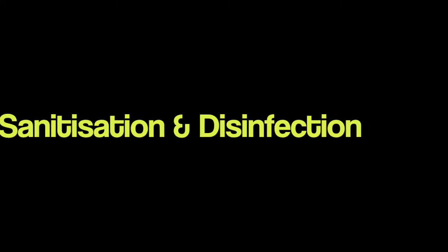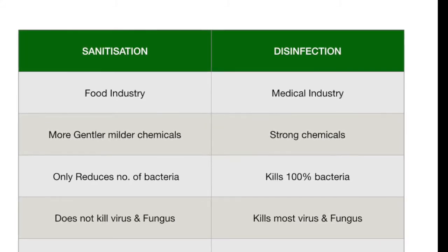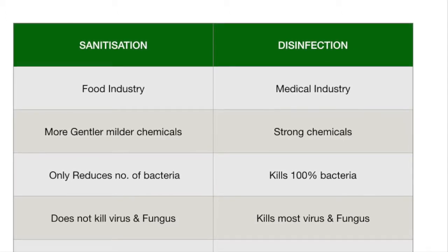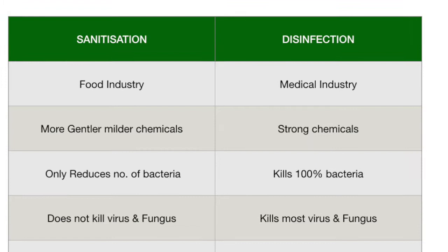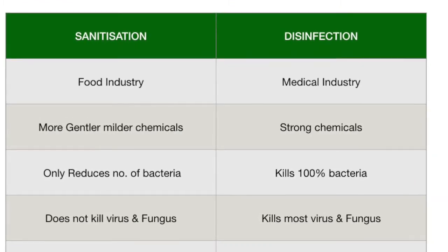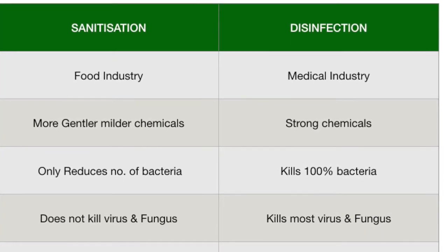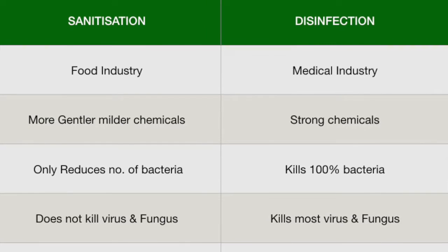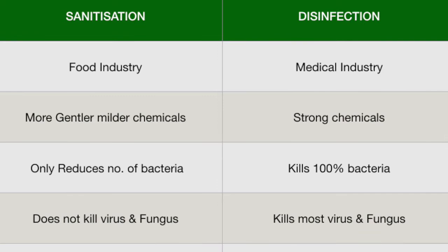Now let's look at the difference between sanitization and disinfection. Sanitization is a word commonly used in the food industry, whereas disinfection is commonly used in the medical industry. We use gentler and milder chemicals for sanitization, whereas very strong chemicals are used in the medical industry for disinfecting instruments. Sanitization only reduces the number of bacteria, but disinfection kills 100% of bacteria. Sanitization does not kill viruses and fungi, but disinfection kills most viruses and fungi.